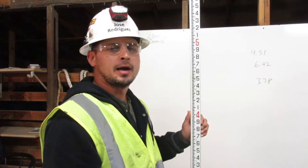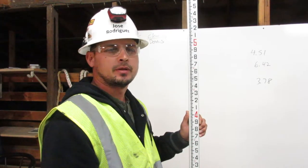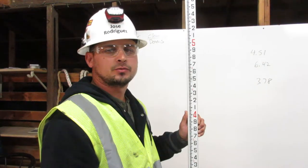I am Jose Rodriguez. I am a certified great shaker. Here is how you read an engineer's ruler.